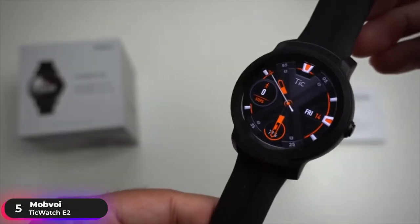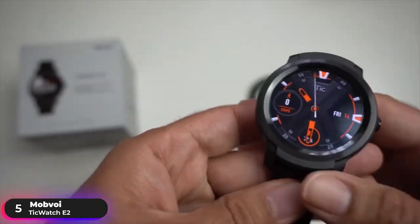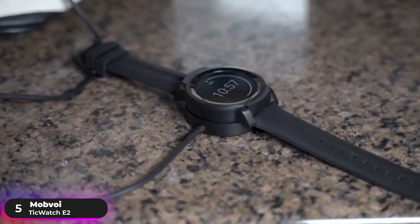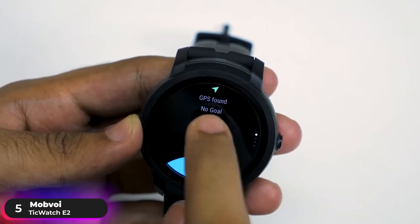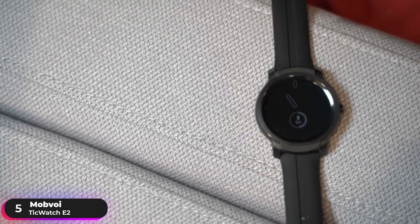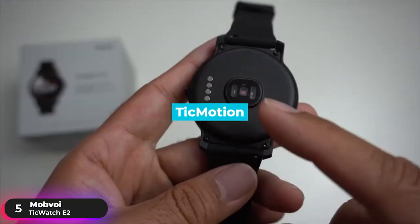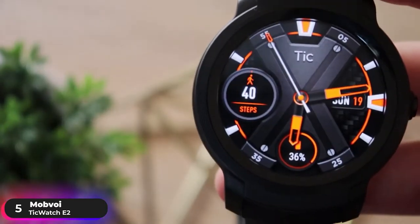The watch is powered by a Qualcomm Snapdragon Wear platform that offers premium and powerful performance. It has a 415 mAh battery that lasts up to two days, letting you power through your activities without any worries. Its built-in GPS is responsive and gives precise positioning. The watch has a 5 atmosphere rating and can be submerged in water up to 50 meters. It features a 24-hour heart rate monitor and TakeMotion,